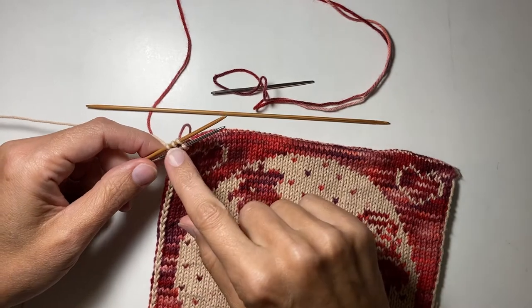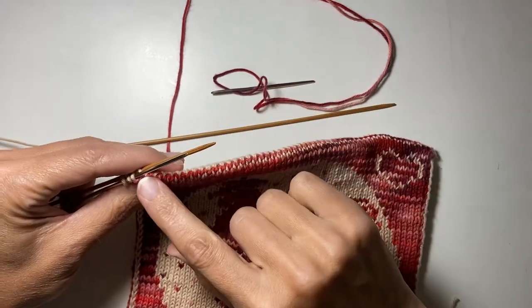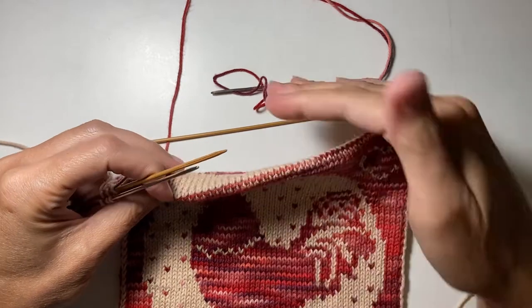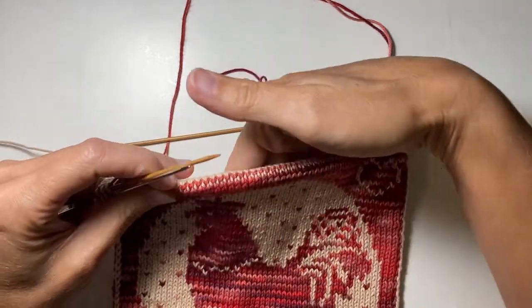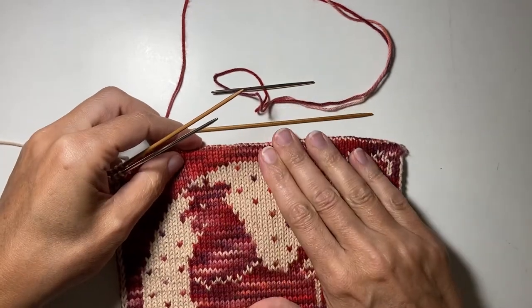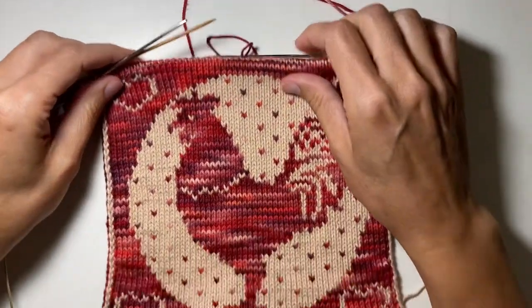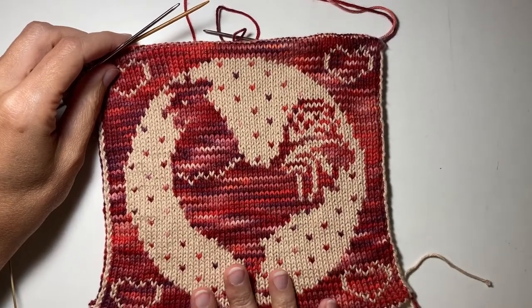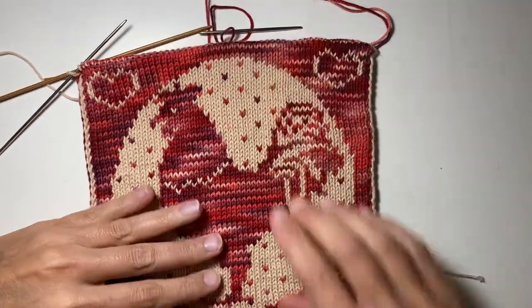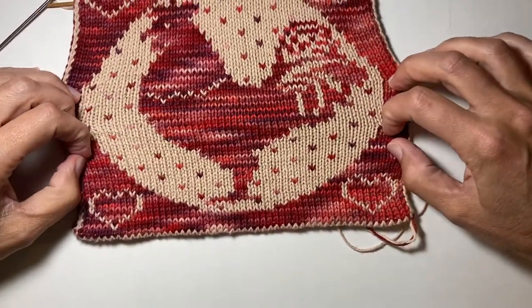Now we only have three stitches — three on each side — left for our Kitchener Grafting, and as you can see, this is the line of grafting I finished all the way across. It's kind of bubbled up because it's now a continuous fabric from one side to the other. While you're blocking, if you want it to lay a little flatter, just press down as you block it. I'm going to block this because it's expanding a bit and I want my hot pad slightly larger, so I'll pull it this way and that way to take care of that.